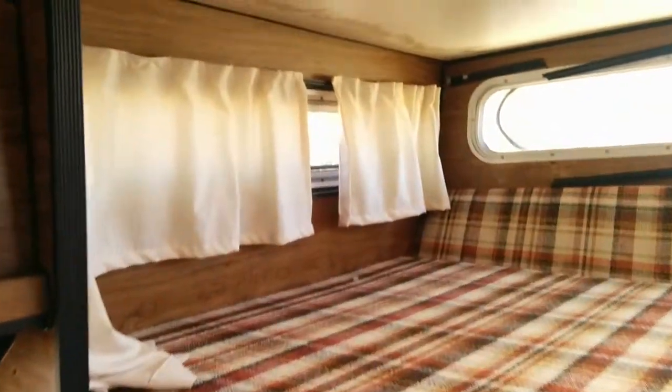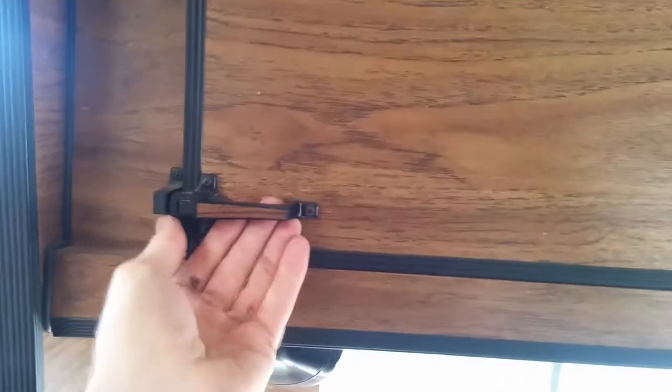Here's the interior. This is your master bed, some storage up here, your cupboards — they have a latch, you can pop them open. They don't close. Here's a bench seat; this here folds out.